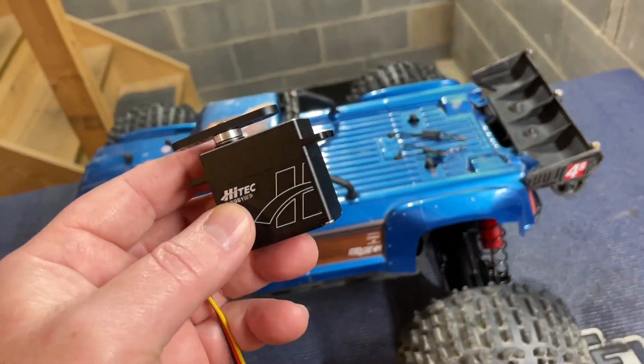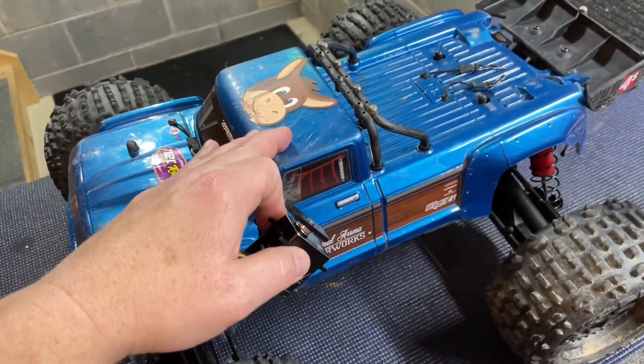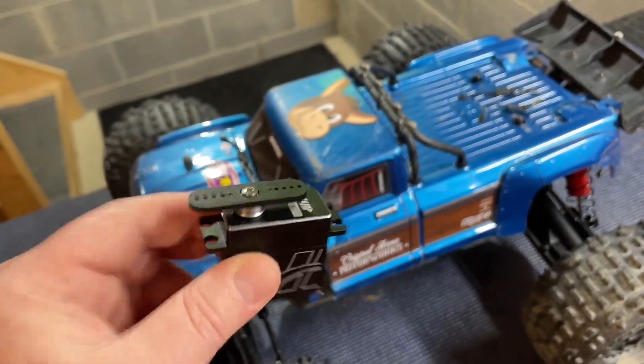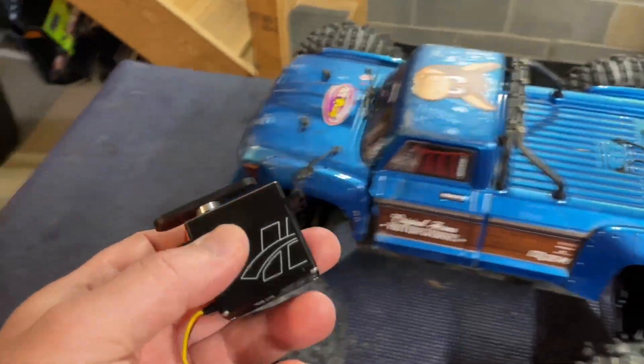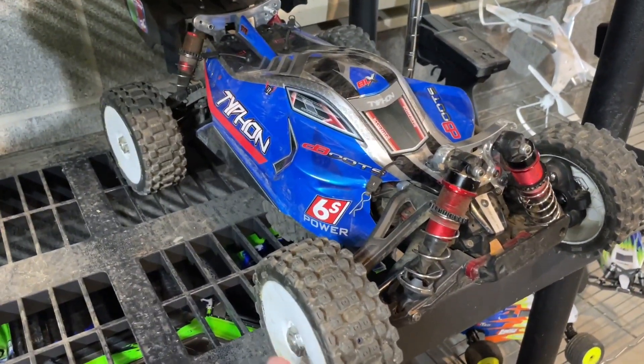I'm really excited to test this thing out in here on the Outcast — this servo should really get these wheels moving nice and fast. The other car we're going to do this on is my Typhon 6S, you guys know how much I love this car.